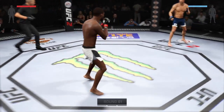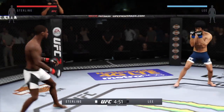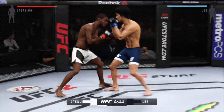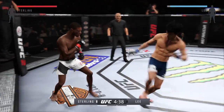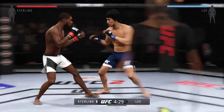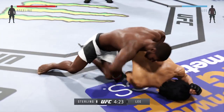Here we go. Fight scheduled for three five-minute rounds. Blue trunks for Lee, white trunks for Sterling. Sterling caught by that head kick. Big roundhouse kick — Sterling with the takedown early.